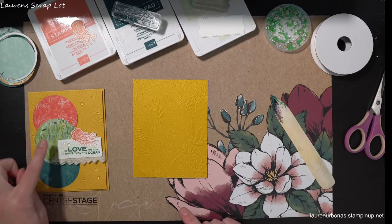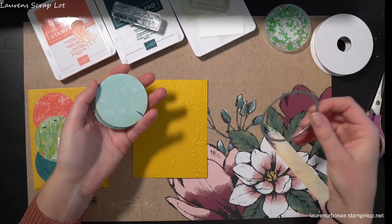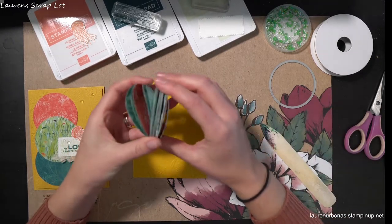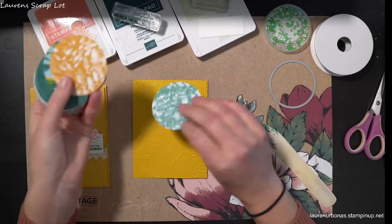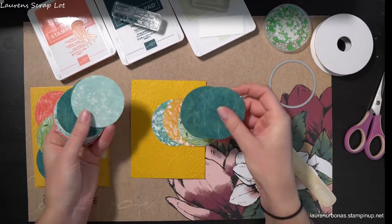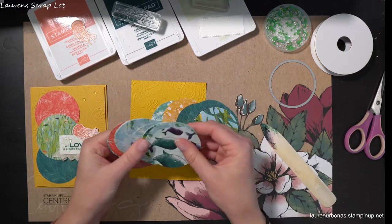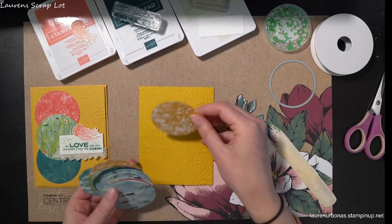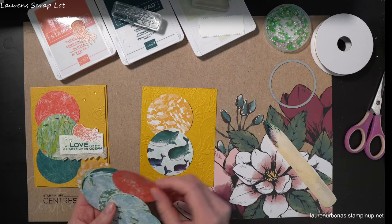So to decorate we are going to punch out some circles. With our layering circles dies - which are unfortunately retiring too - grab them because I use these all the time. I'm going to grab the DSP, our designer series paper, that coordinates with this series. I ended up making a bunch of cards with this paper so I had kind of a strip of scraps, which is where the idea for this card came from. I just sat here with my circle dies and punched out all those extra pieces - they still are pretty and have lots of life, so let's make use of them.